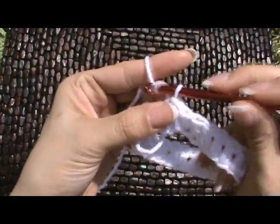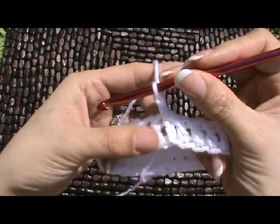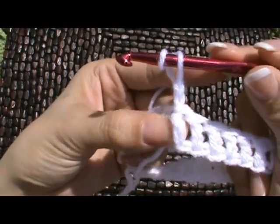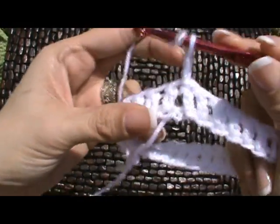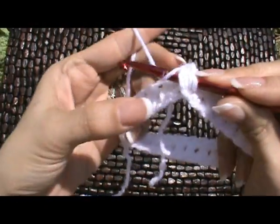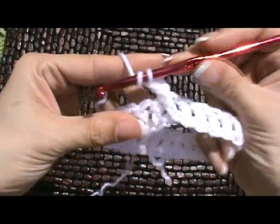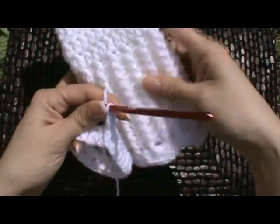Now we're going to chain 3 — that's 1 on our hook, 2, 3 — and now we're going to do front post and back post double crochet. This is the same stitch that we used for our belly button dog sweater. So we're going to wrap our yarn around the hook and begin with that chain coming out of the same post, that double crochet right there — right below it. We've wrapped our yarn and we're going to go down and around, bringing the post to the front, wrapping your yarn and pulling it up, then just double crochet: pull through 2, pull through 2. That's a front post — it pulls the post to the front. Now for the next stitch you do a back post, alternating front post and back post. This gives you a ridged edge that looks like a knitted stitch.